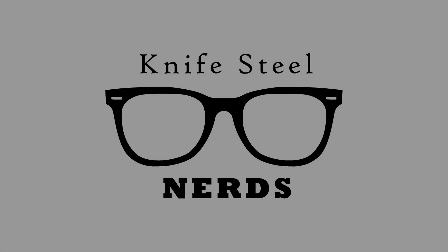Anyway, this was fun to look at — I really enjoyed studying this Damasteel material. Thanks everybody for watching. Until next time.